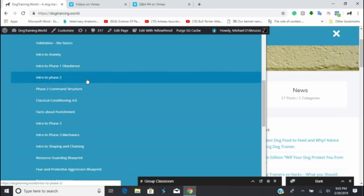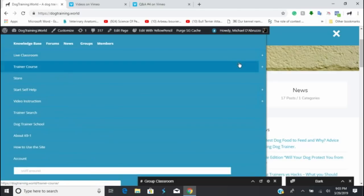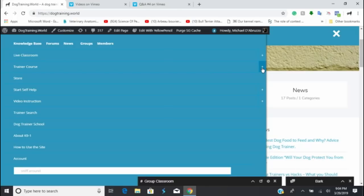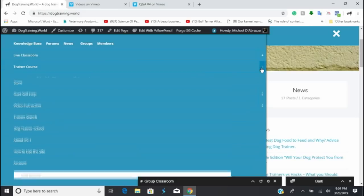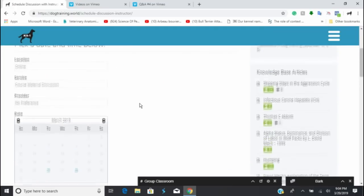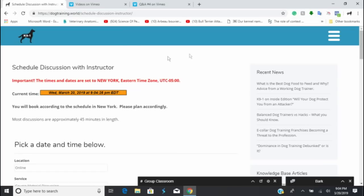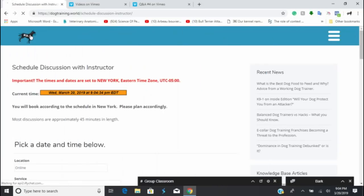I'm going to dedicate this stream to heel, though you can ask other questions too after we exhaust the heel content. For those of you in the one-on-one apprenticeships having trouble finding where to book sessions with me — I moved it. On the drop-down in the trainer course section, you can schedule something with me; my available times are listed there.